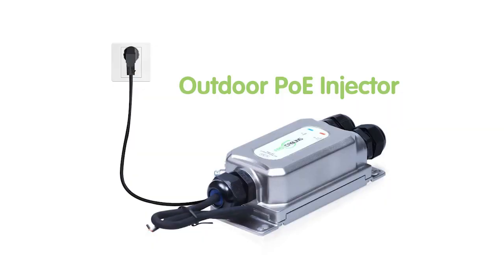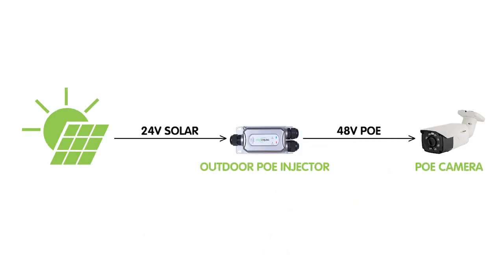While standard PoE relies on AC or DC power supply from the main electrical grid, battery-powered PoE operates independently of the grid, incorporating rechargeable batteries and allowing devices to remain powered even during a power outage or in remote outdoor locations where traditional power sources may not be available. This makes battery-powered PoE ideal for remote monitoring and security applications in challenging environments, providing flexibility in installation in areas without access to conventional power.